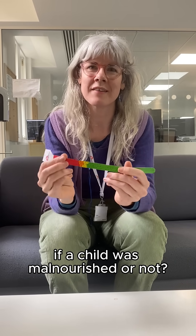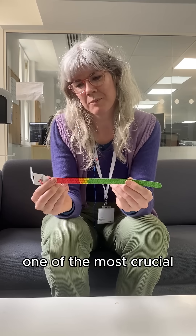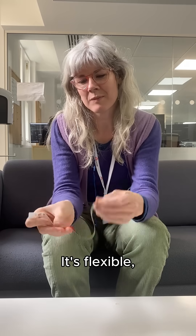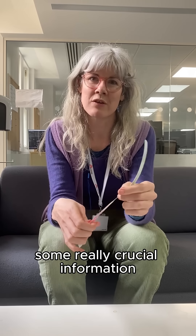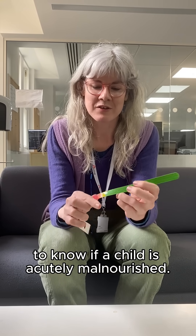How would you be able to tell at a glance if a child was malnourished? For MSF teams in the field, one of the most crucial parts of their kit is one of these — a MUAC band. It's flexible, it's cheap, you can take them anywhere, and it gives us some really crucial information to know if a child is acutely malnourished.